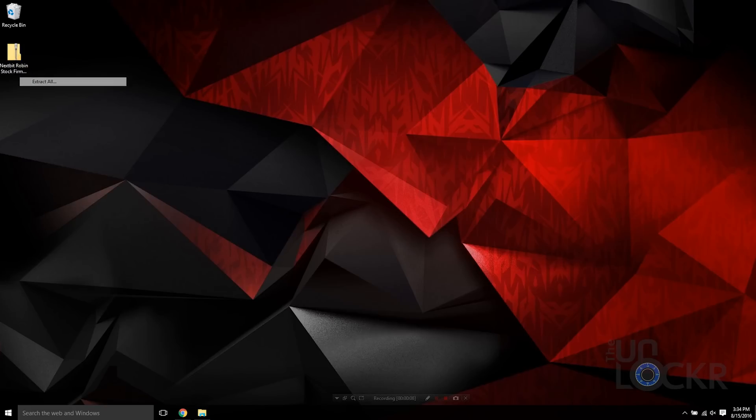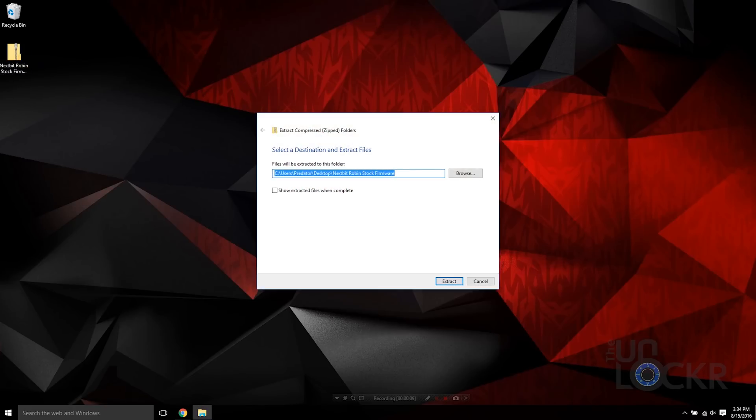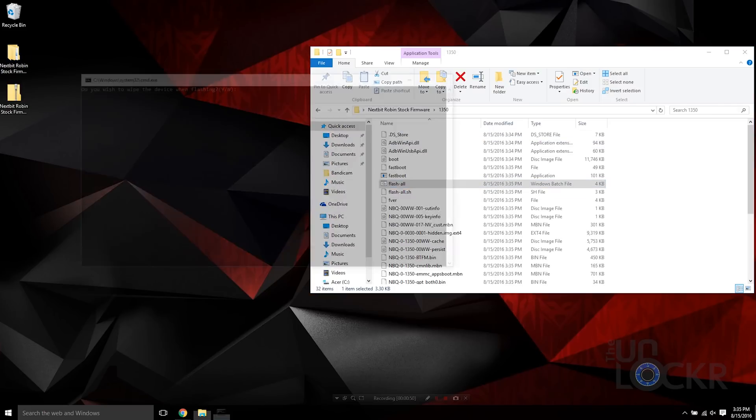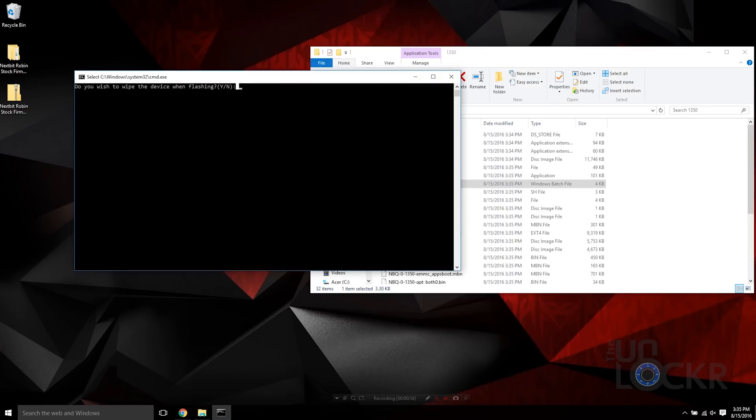Then we can right-click our Nextbit Robin firmware and hit Extract All, hit Extract. Open that folder, open the 1350 folder inside there, and we can double-click the flash_all.bat file.